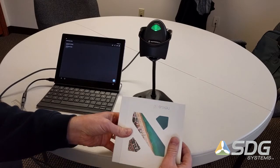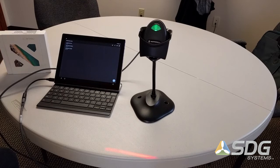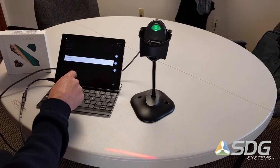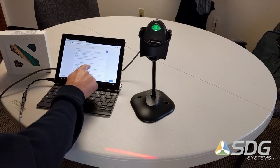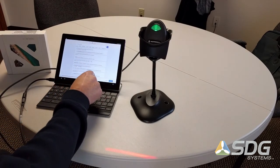There are a few different barcodes on this box that we can scan into the application. Then you can tap on the barcode, select search, and you'll see that it finds it is a Google Nexus 5X cell phone that we just scanned as far as the UPC code.